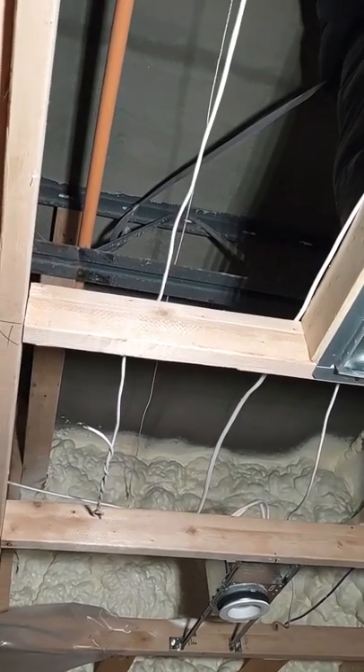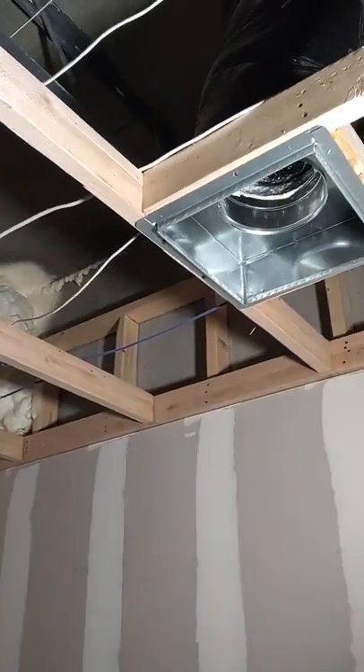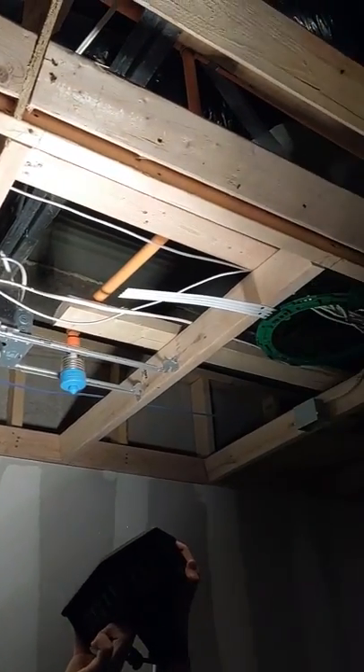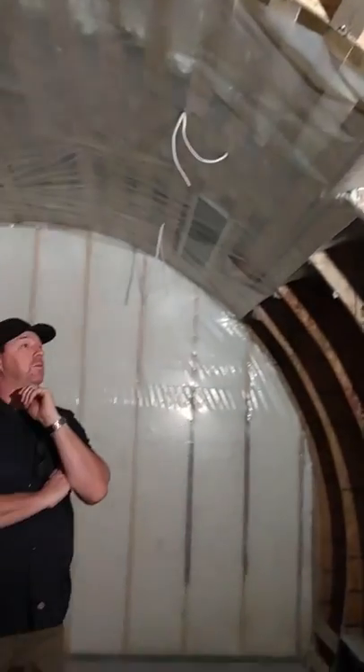Then we start framing down below that for the sub-trades — for the electrical, the HVAC, the sprinkler system, and any kind of water. It's a real fun project. I'm going to show you a little bit about the wine cellar.